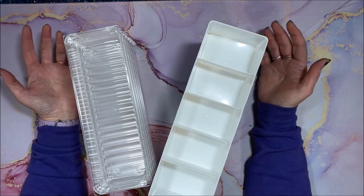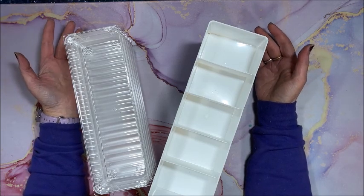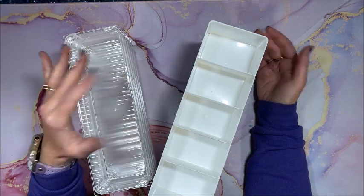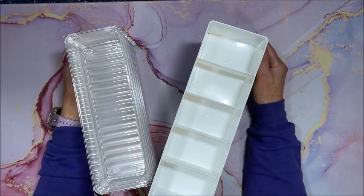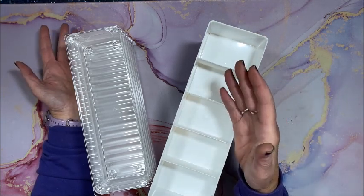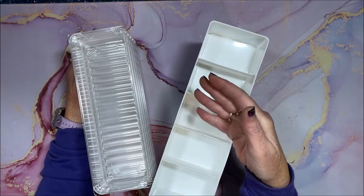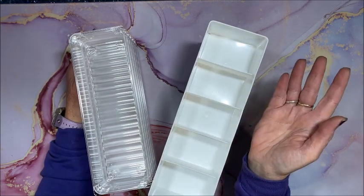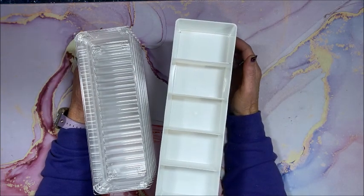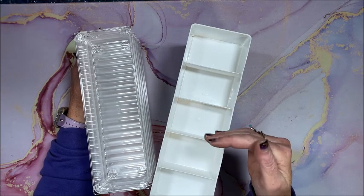Some of you, especially when you first start out, may work directly out of the baggie. Some diamond painting companies send their drills in little ziploc baggies, and it's perfectly fine to work right out of them, especially if they're already labeled. You can just leave them in the baggies — you're all kitted up and ready to go.